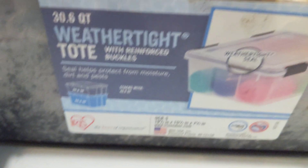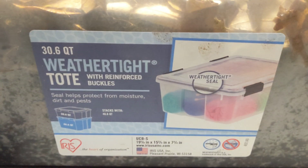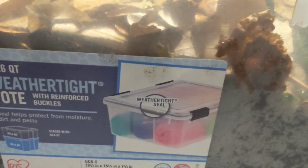So this is their overall setup — I'll show you their tub. It's a Container Store one, 30.6 quarts. Pretty decent sized tub. The actual substrate itself is about four inches or so deep.